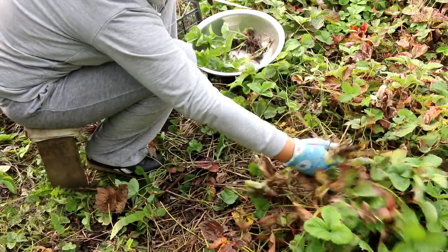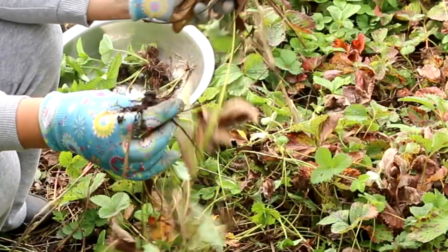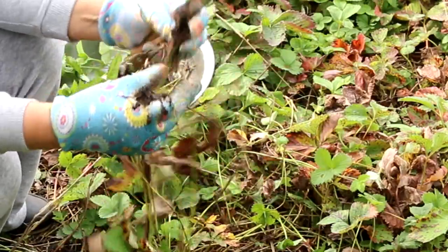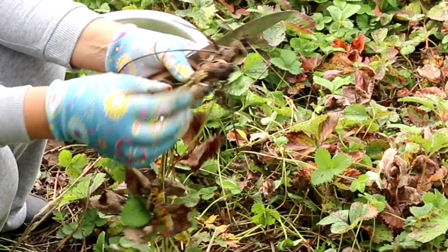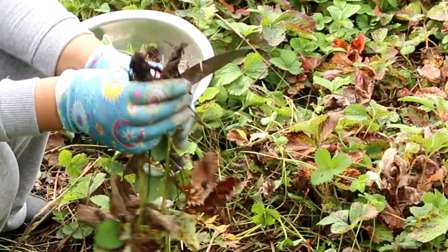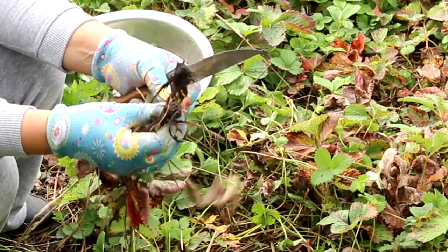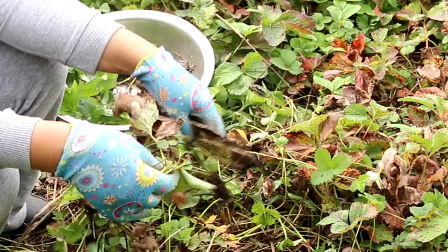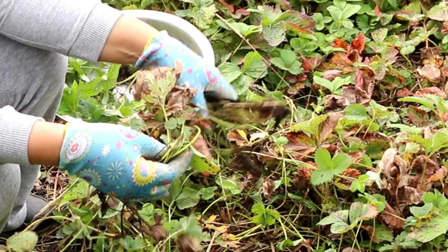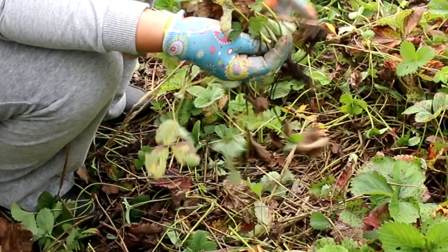If you are working with strawberries for the first time, you should know that bushes like these mean someone has already been at work on your bed. In my case I think it was May beetle larvae, and in this spot the strawberry bush has already died — you will need to replant if you are keeping this area for next year.